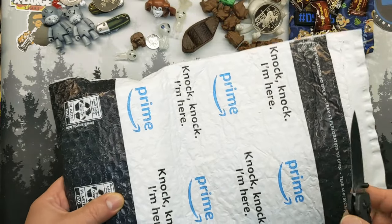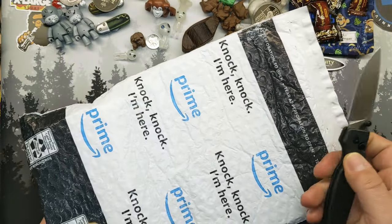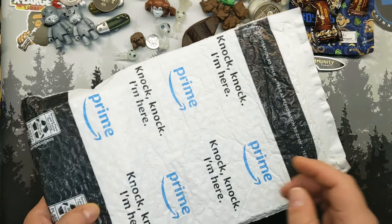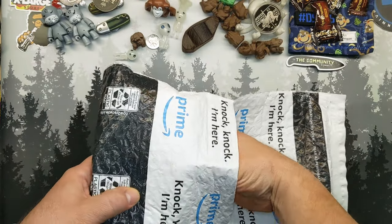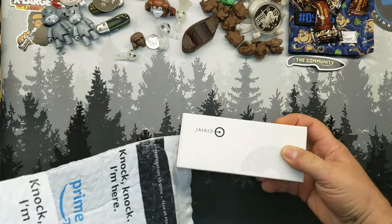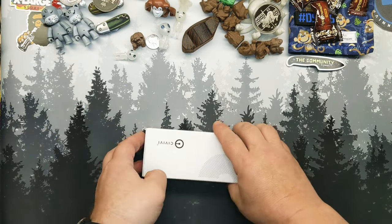Otherwise, here goes. Man, if this is mine — and it is. So welcome to an unboxing video.